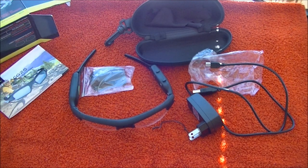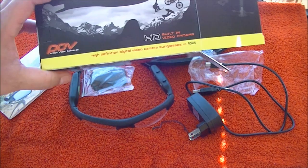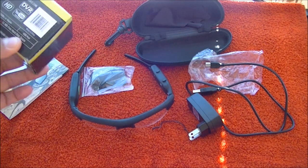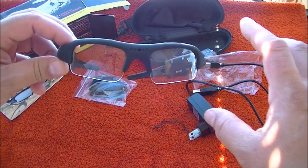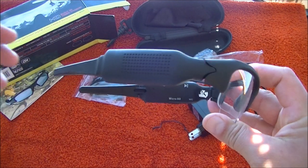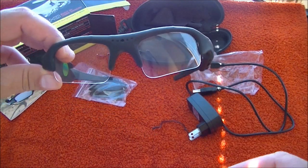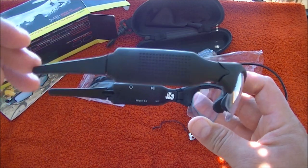So that's the unboxing of the POV ACG25 high definition recording glasses. I'm going to put up some sample videos. I got it from Amazon but they have their own website. There are several models — cheaper ones that don't record in high definition — but you do want to get the high definition version.